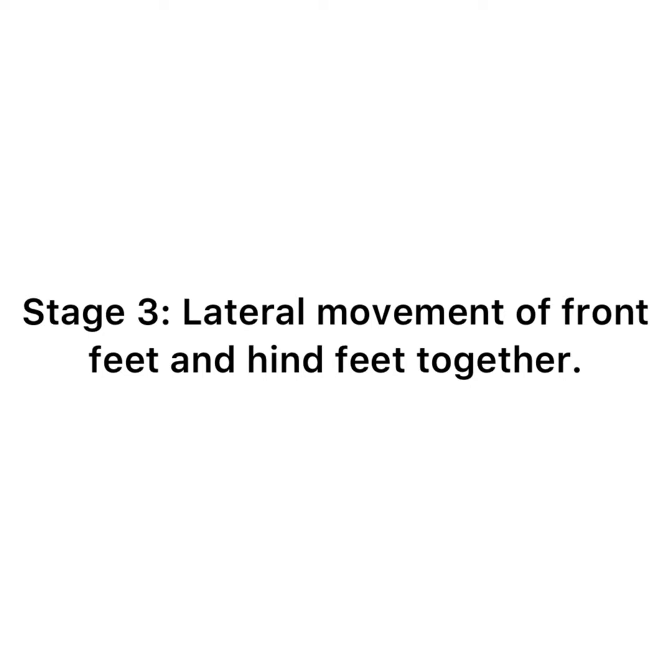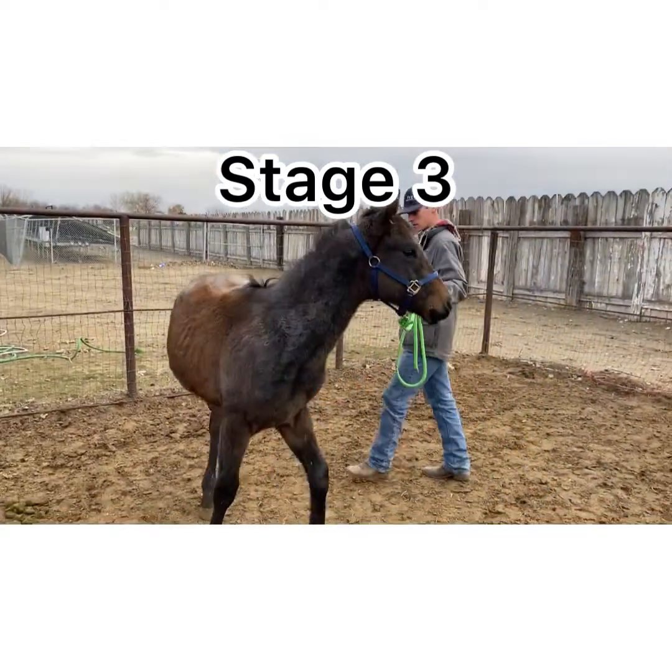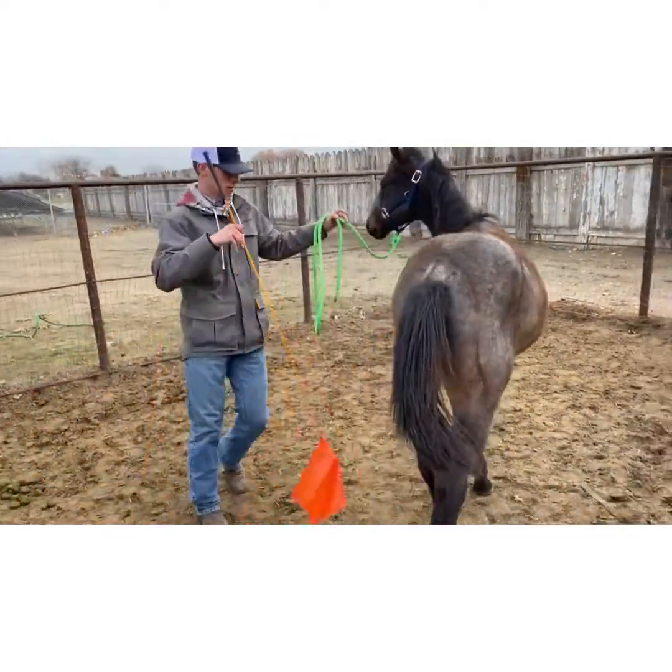Stage 3 is the lateral movement of the front and hind feet together, also known as a side pass. I give him a plus 1 for stage 3 because he does it, but we still have a lot of work.